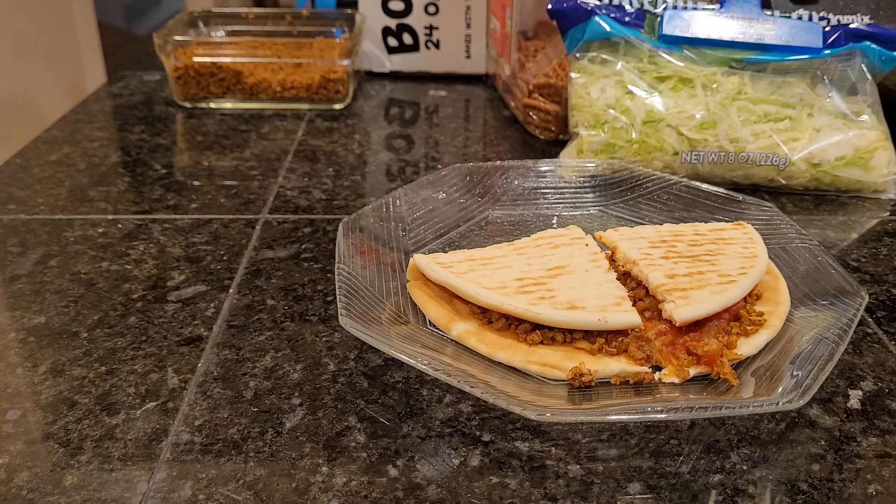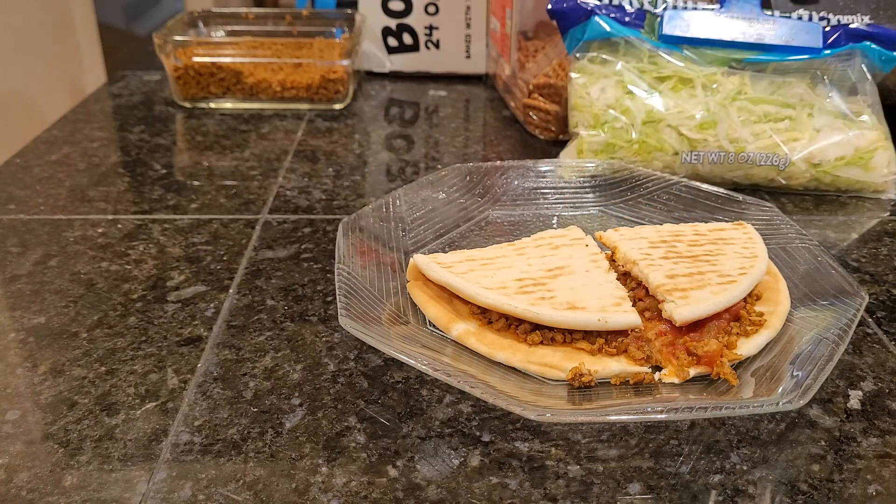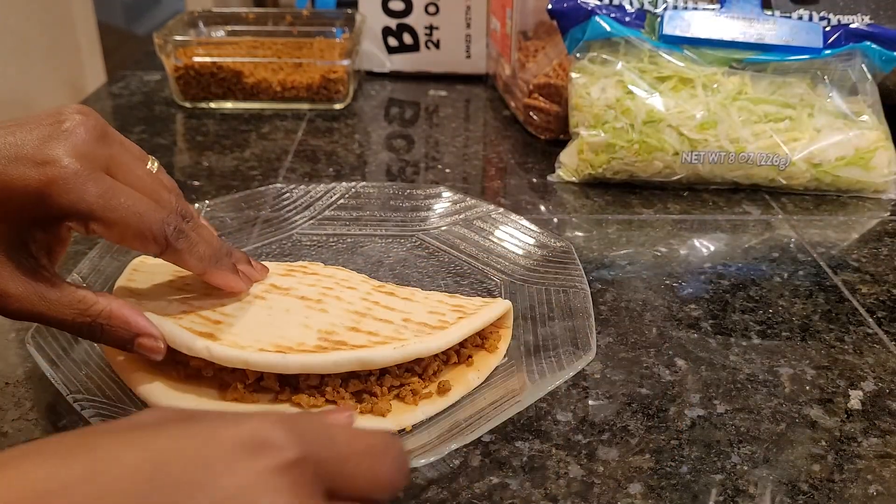I think flatbread is very forgiving when it comes to how hot you can make it. With certain breads, you do more than 15 seconds and it's stale or really hard. But the flatbread is more forgiving. I didn't want to bite into it and it be cold and have to go all the way back downstairs. So I did 15 seconds.